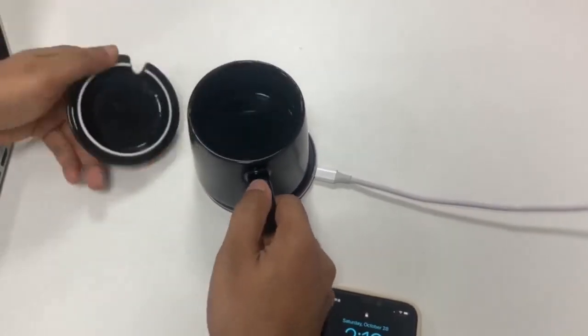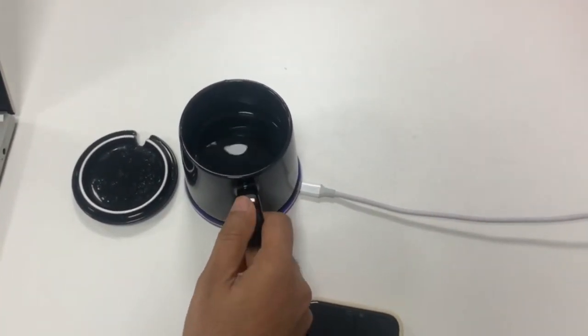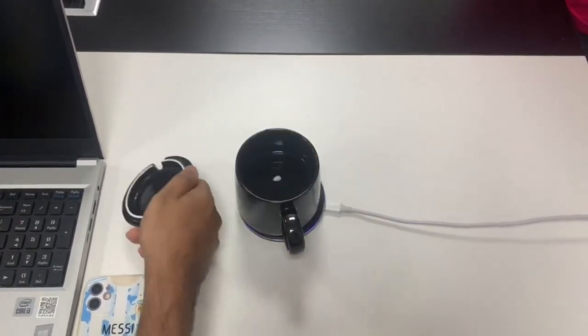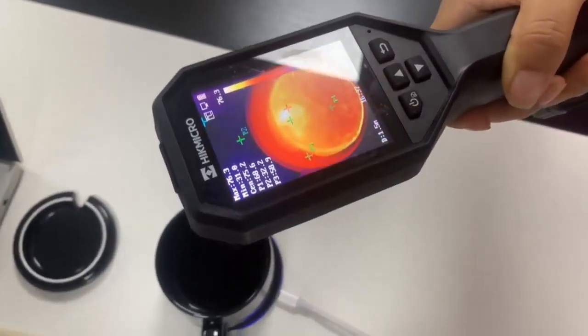The water will become hot. We will test how much temperature this water reaches. I already put the water in the cup. So after a while we test how much temperature this water is. Its highest temperature is 75 degrees.